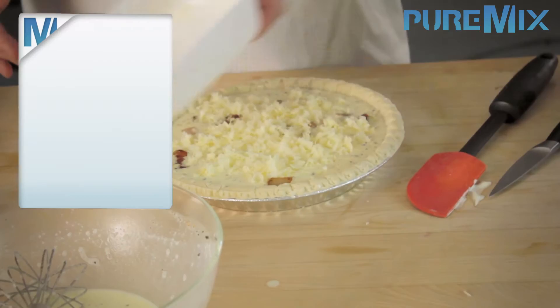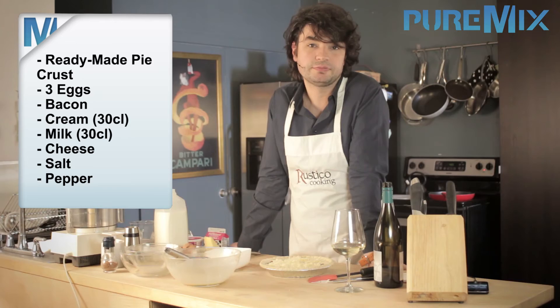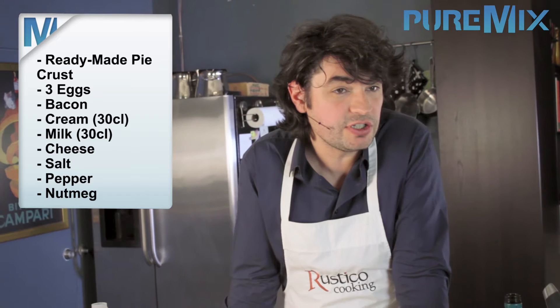I'd like to remind you that what we've done today is go to the store and buy a ready-made pie crust, buy three eggs, some bacon, cream, milk, and some cheese, put it all in the crust, and put it in the oven. Easier would be painful. So next time you go to a fancy restaurant and they want to charge you $12.95 for a piece of quiche, get the burger.